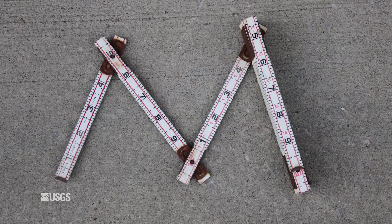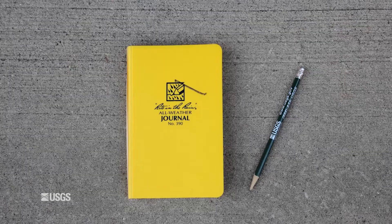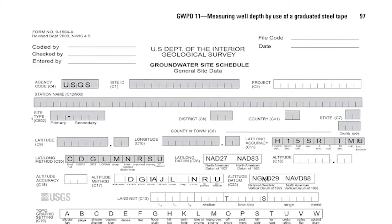Additional materials include an engineer's ruler, clean towels or cloths, soap and water for cleaning the steel tape and weight, a field notebook, groundwater site inventory system, groundwater site schedule form, and a writing implement.